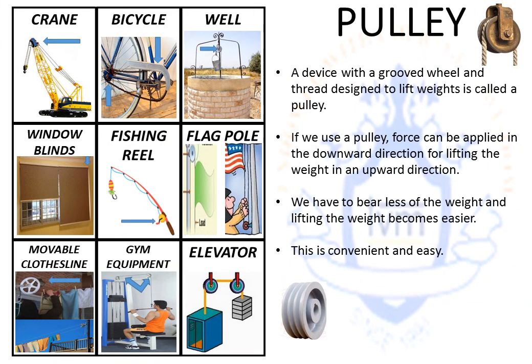For a pulley, imagine a fat wheel. Add some grooves in the center part of the wheel and wrap a thread, rope, or string around it. One end of the thread will be pulled by you in the downward direction, while the other end will be used to lift up a weight in the upward direction. When you use a pulley, you have to bear less of the weight and lifting becomes pretty simple.